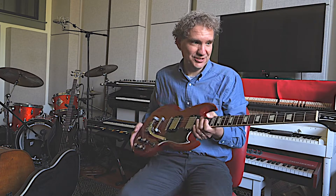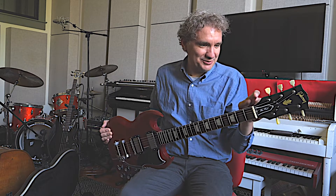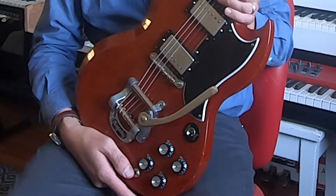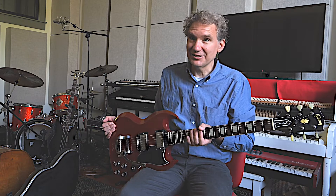It's a 1961 Gibson Les Paul SG. For the collectors, they redesigned the Les Paul and called this a Les Paul up until about '63, then dropped the Les Paul name and they became just the SG — Solid Guitar.